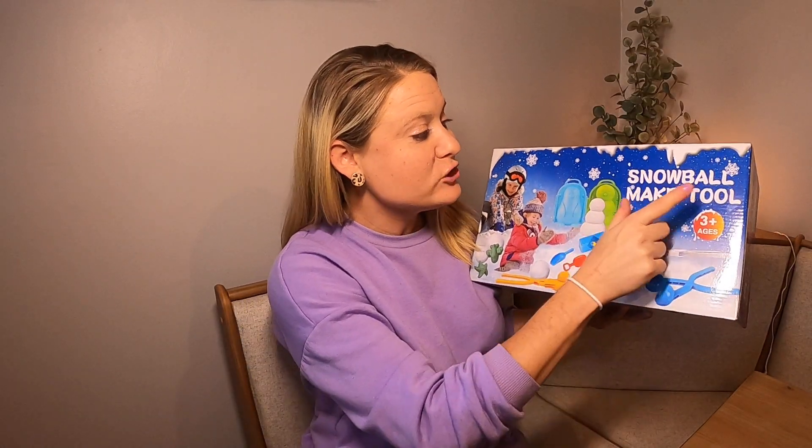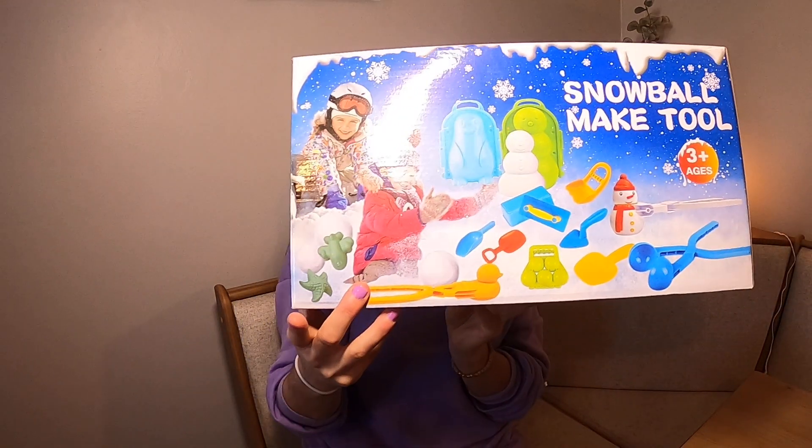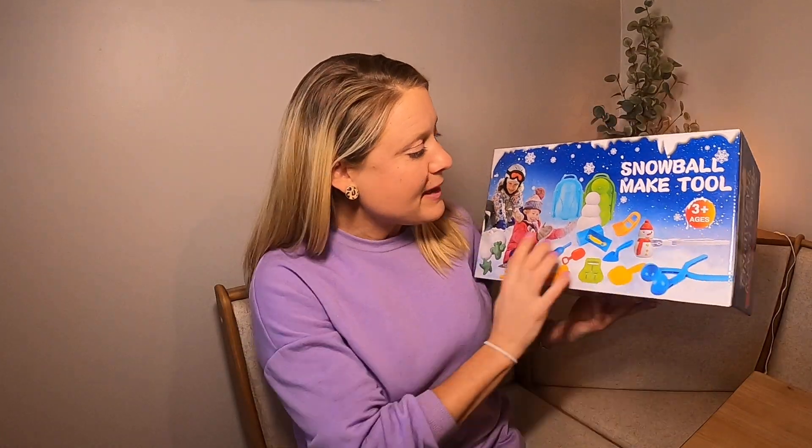Today I had a super fun review for you guys. It is on the Snowball Make Tool. This kit right here can make your own snowballs — how fun is that for the kiddos this winter? We're going to go ahead and unbox it and see what all it comes with. On here it shows you everything it's going to have. It is for ages 3 and up.